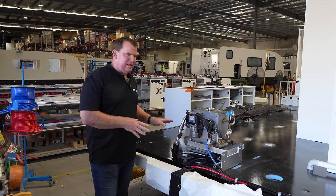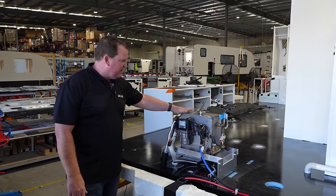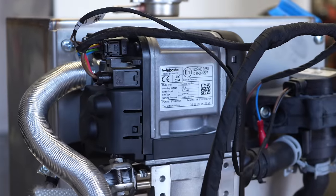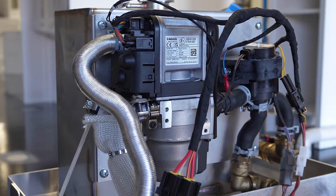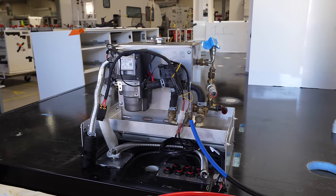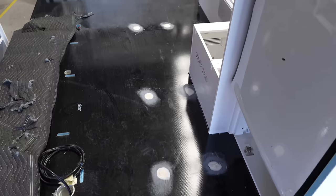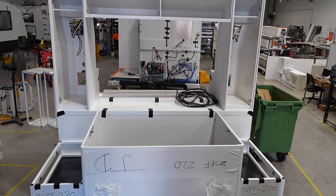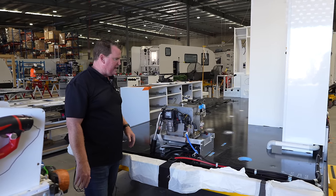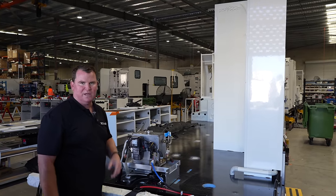So here we are at the start of the line — this is where the inside starts getting filled out. The diesel hot water system goes straight on; that's one of the first things that go on all our vans now. All of our vans across the entire range have this same Webasto diesel hot water. You'll see the furniture is starting to come on — locating points. This is where we get our strength: the way we bond everything together, the way forms and floors are held down nice and tight.